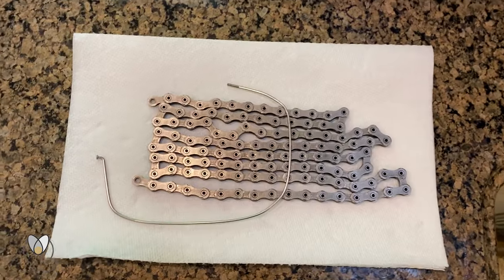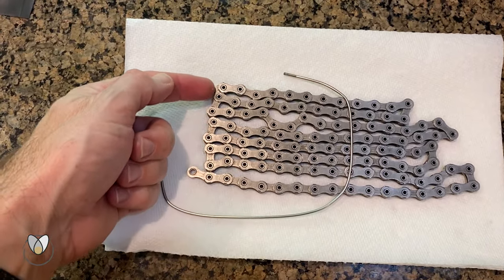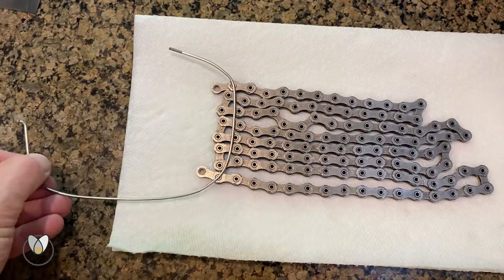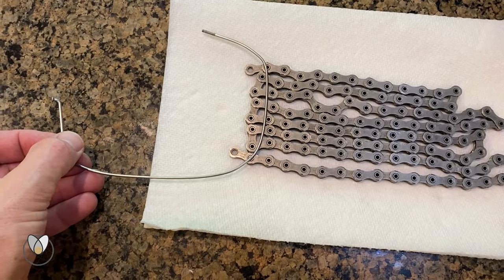At $60, or $50 during the holiday season on sale — so worth it. So I've got my chain here laid out, with the outer plates all in a row at the top, because that is what's going to be wide enough to take on my little spoke hook.